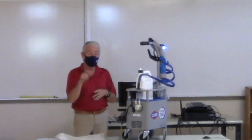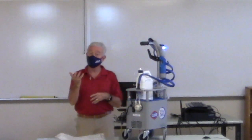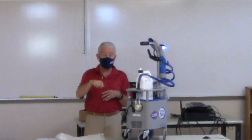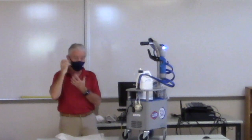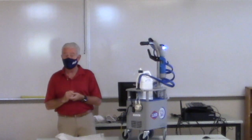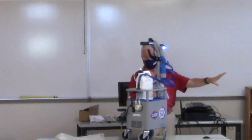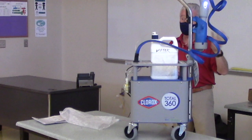Yes, we can do computer keyboards. For phones in teachers' rooms, I like to take the phone off the cradle and put it upside down so I can disinfect the surface they put their face on. We're looking to expose all those surfaces we want to sanitize or disinfect. For computer keyboards the key is to be seven feet away.